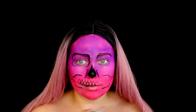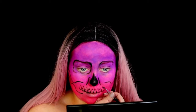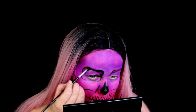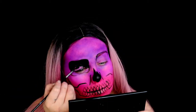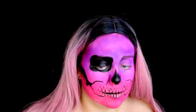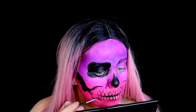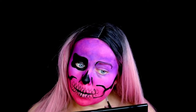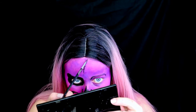My wig is from Amazon — I've had it about two years but I'll link it below if I can find it. I'm then filling in the entire eye socket and cheekbones with the same black face paint, and adding further cracks and details to the rest of the skull.